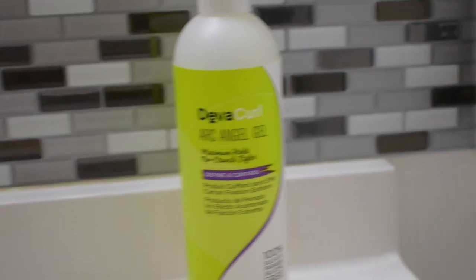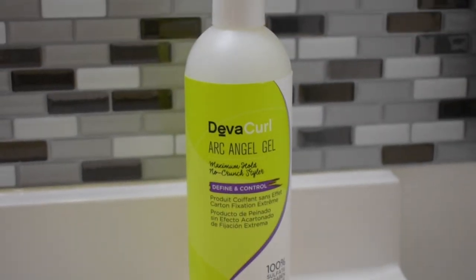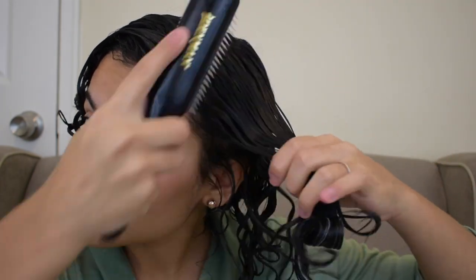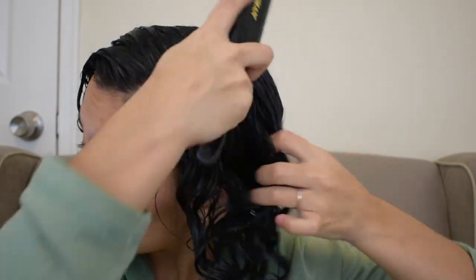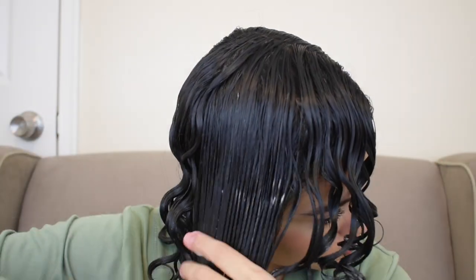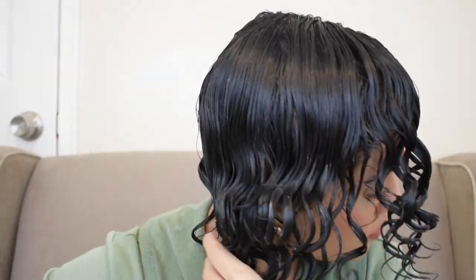Lastly, I use Deva Curl Archangel as my gel to seal everything in. I also got this at Ulta for $24. I don't section my hair for this part because I'm going to brush my hair afterwards and that will make sure everything is evenly distributed. Now I'm going to brush my hair with my Denman brush, which I got at my local beauty supply store for under $10. I'm going to brush my hair and then shake it to make these super defined, swirly curls. Whenever I skip this step, my curls aren't as defined.